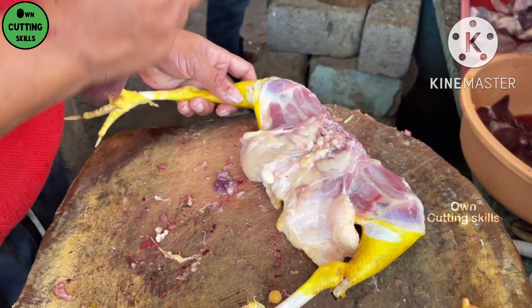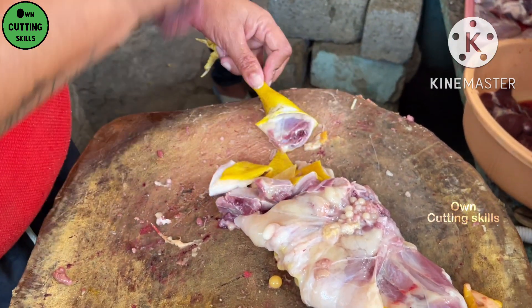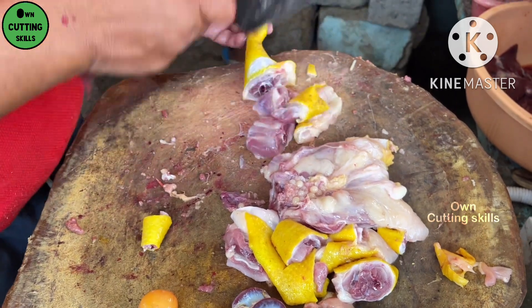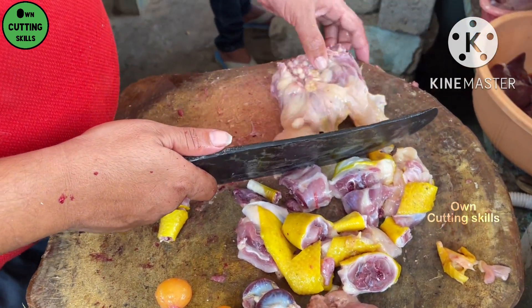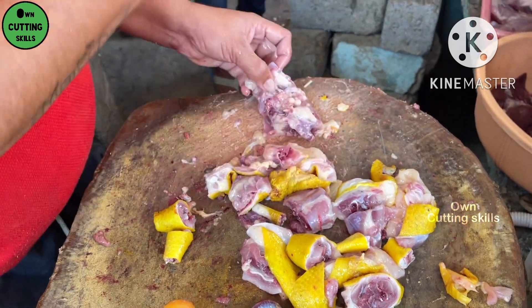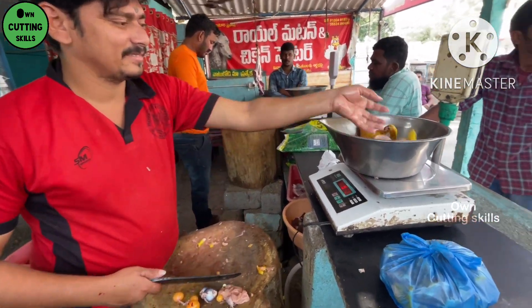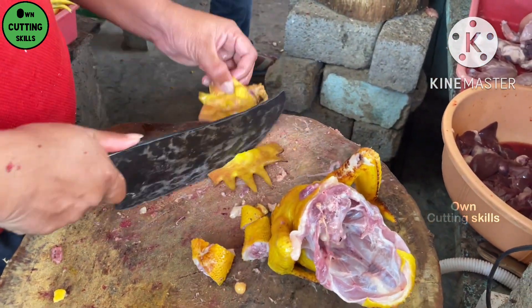I'm going to make a lot of food. I'm going to take a look at it.